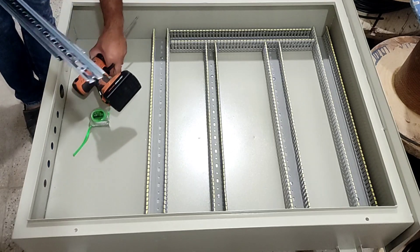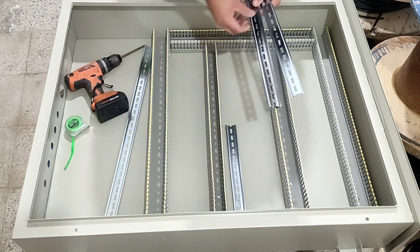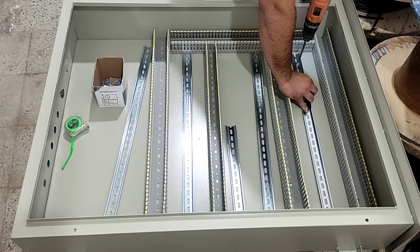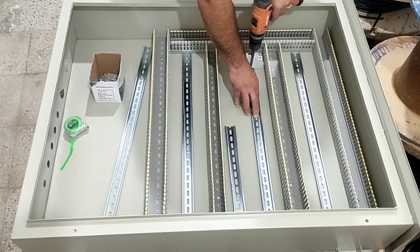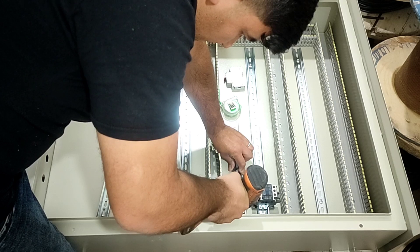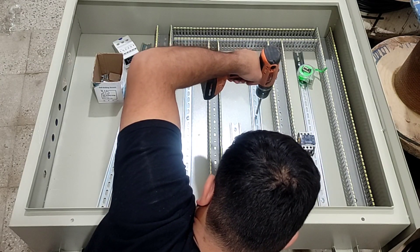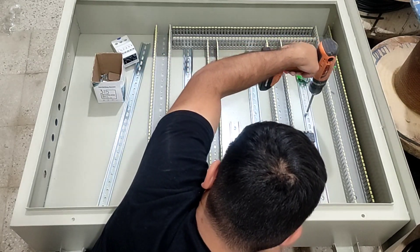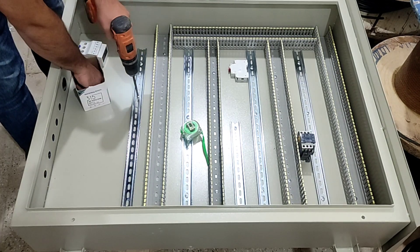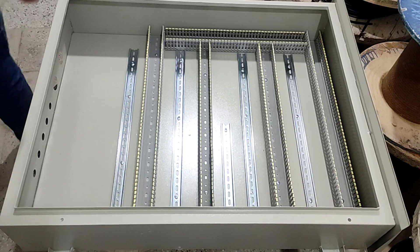At this stage we fasten the rails on the body of the electrical panel. All the equipment inside the electrical panel is placed on these rails. The installation of rails and ducts is now finished.